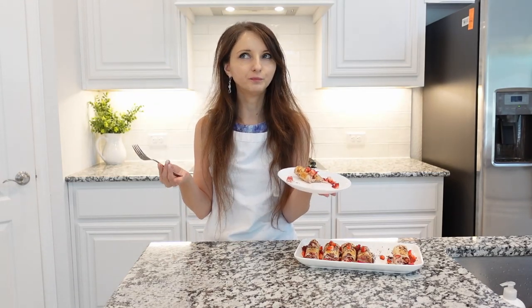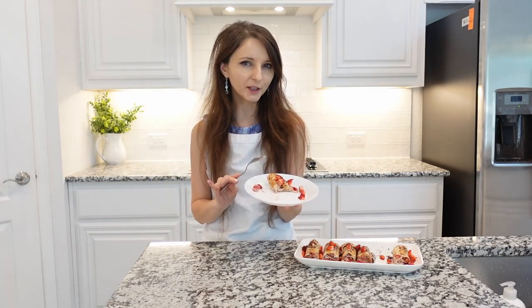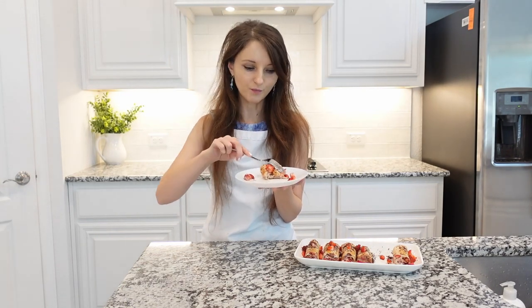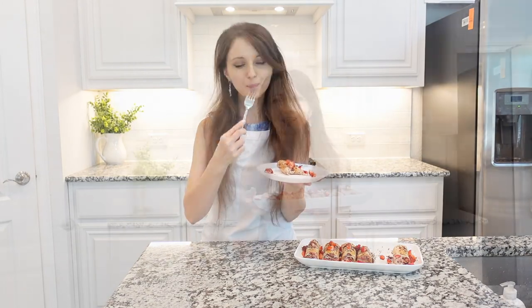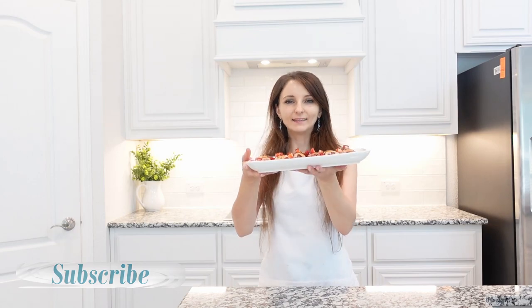You can use blueberries or any type of fruit — this is really good. I hope you will enjoy this recipe. Thank you so much for watching. Stay tuned for more recipes and I will see you next time. Bye!